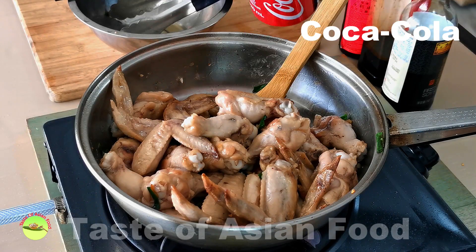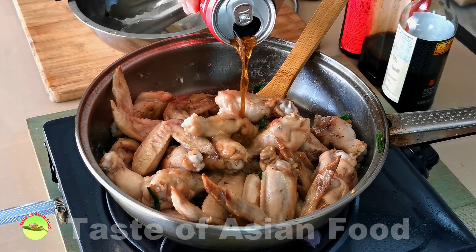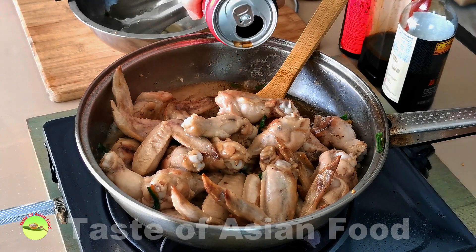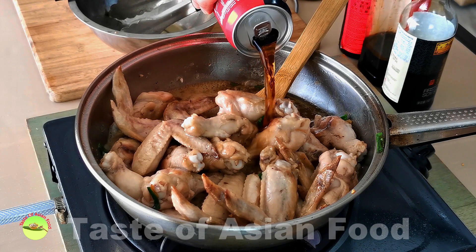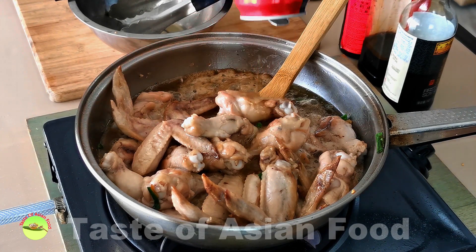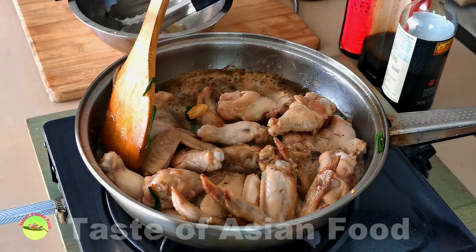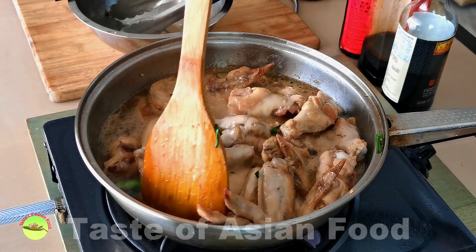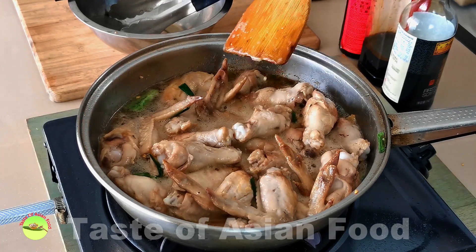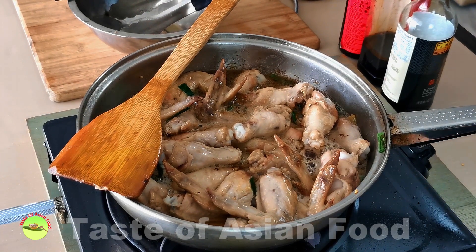Add a can of Coca-Cola to the pan and wait until it starts to boil. Traditional braised chicken always includes some rock sugar in the recipe, and since Coca-Cola contains sugar, there's no need to add any extra sugar in this recipe. The sugar helps to form a thick, glossy sheen on the surface, and that's why you need to use original Coca-Cola to prepare the dish. Furthermore, Diet Coke or Zero Coke contains aspartame as the sweetener, and aspartame will break down when heated and therefore is not suitable for cooking.